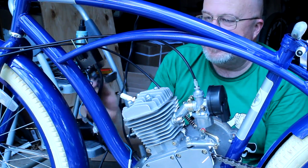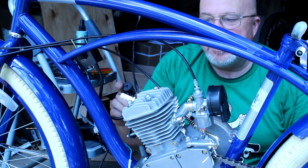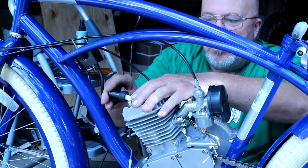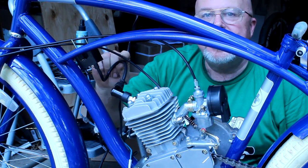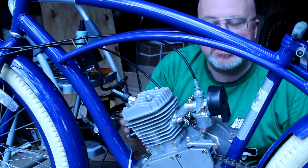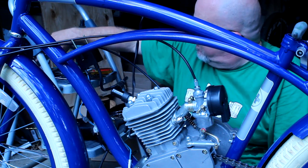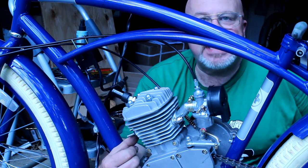We've got that tight. Make sure you remove the nut from the spark plug, otherwise your spark plug cap won't go on properly. Push it all the way down, and make sure the wire coming from the CDI doesn't rub against the cylinder, the head, or the exhaust.